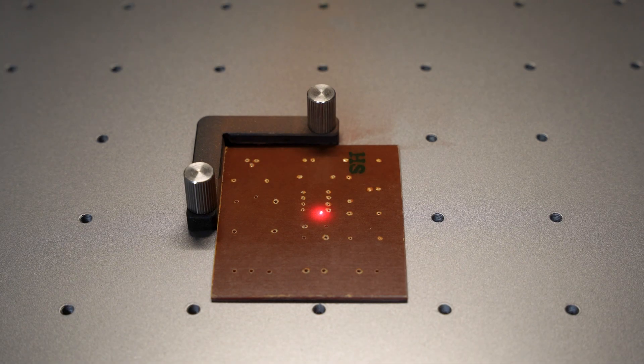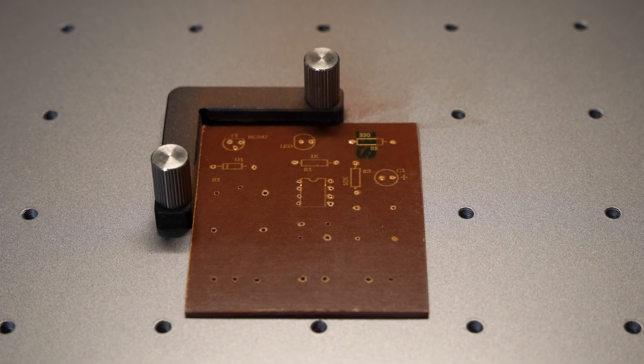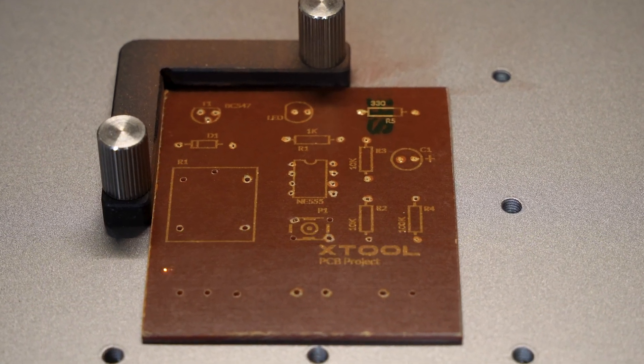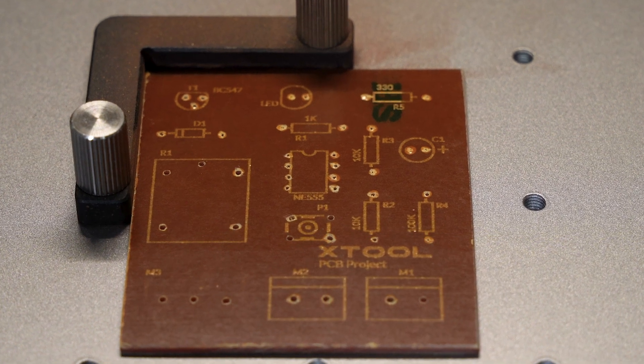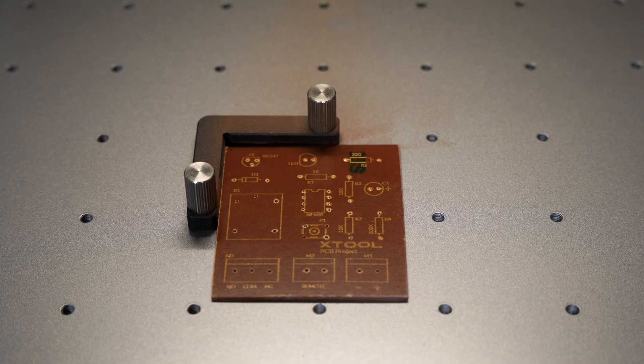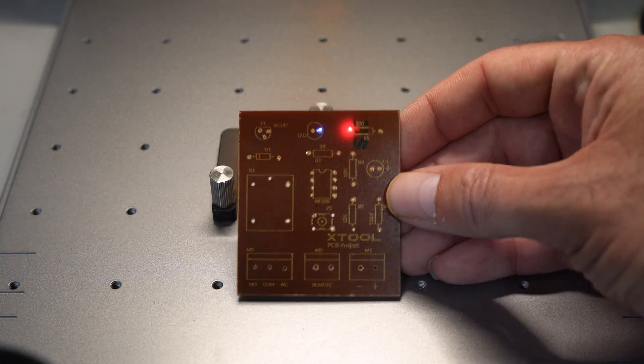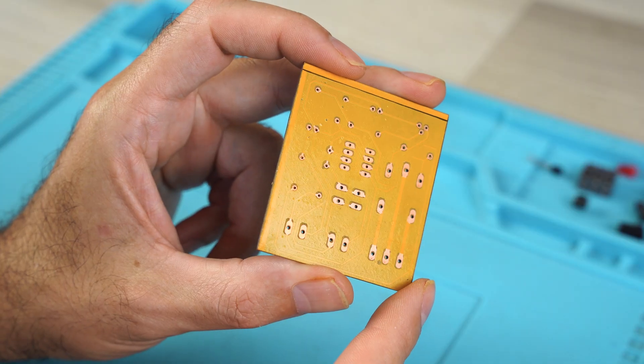This operation is very important because the board has been cut, so we have to center it precisely in reference to the preview. If you are not precise, the writing could be all staggered. The engraving you are seeing was made with the diode laser because it has better marking. The result is truly professional and without using any chemical components for copper removal.